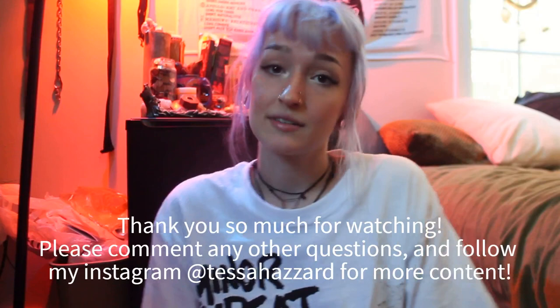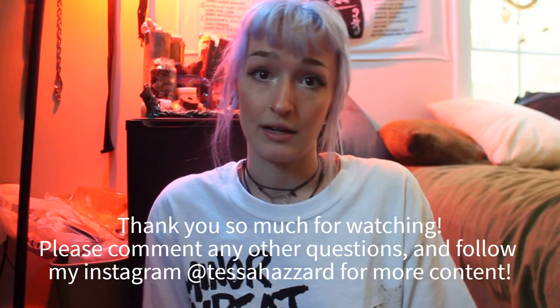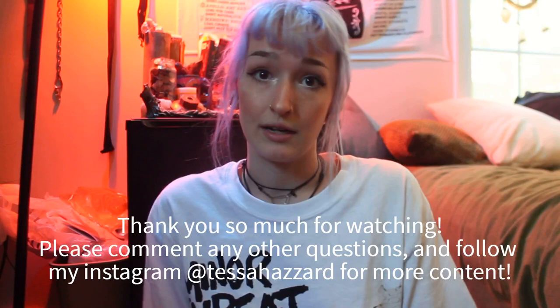I think this is the end of my questions. If you have any others, please drop them in the comments. Thank you for watching. I'm about to go to work, but I hope you have a wonderful day, and if you're getting this done, I wish you so much luck.